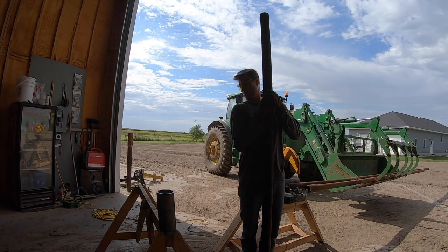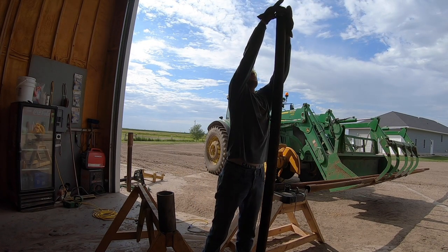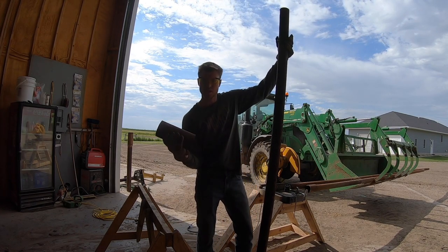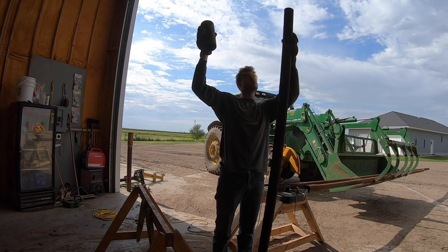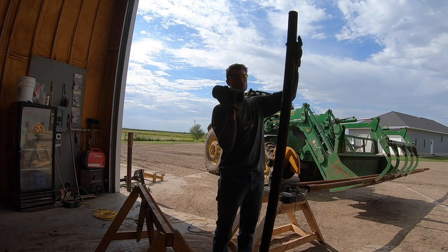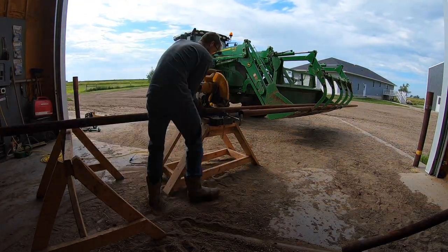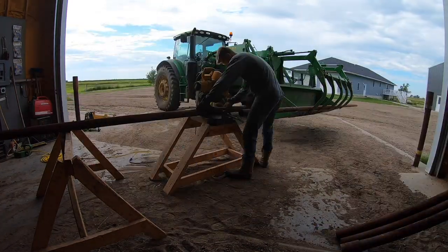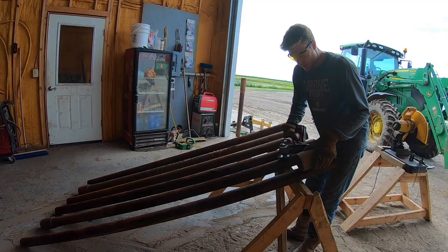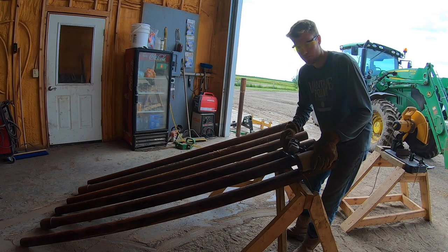Now that I have one of these poles done, I can explain what the other pieces are for. This piece will get welded to the pole, and then this piece will get welded to the windbreak. We'll be able to just poke this right into the bigger tube, and then this small piece will just keep this piece from sliding down it. Now that these are all cut, I'm going to clean them up around the area where I'm going to weld that little sliver on them.